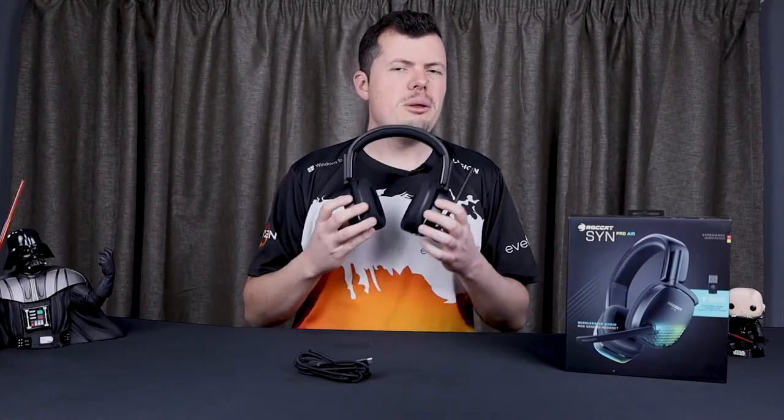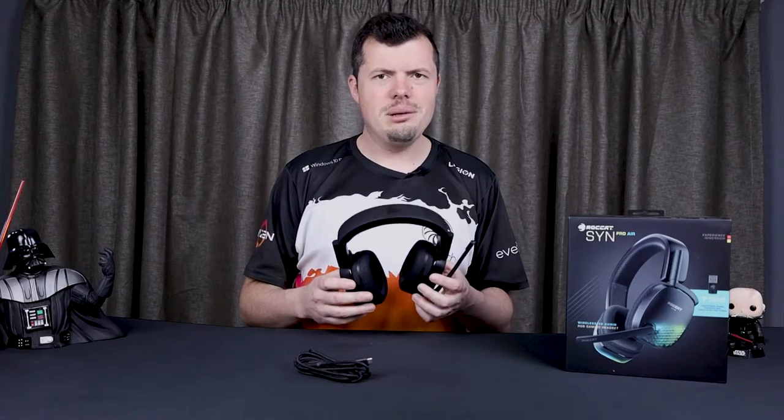These are quite light — 311 grams. I did experience some fatigue, but it wasn't from the weight; it was more from the crushing pressure of normal headphones on my ridiculously sized head. I've only been able to buy one cap in my adult life that fit my head.